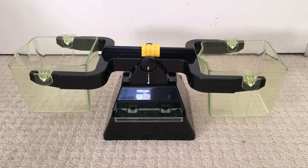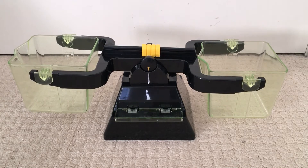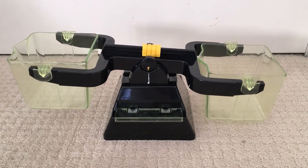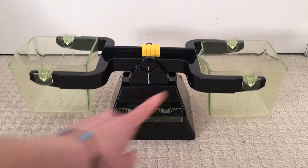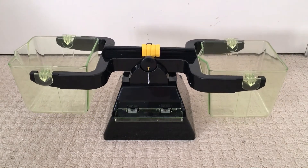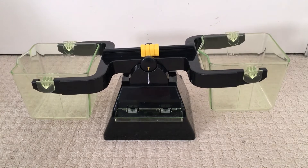Hello, do you know what this is? This is a balance scales. Does it look familiar to you? Have you seen something like this before? Does it remind you of a seesaw? Up and down, up and down. Well, I'm going to use this and I'm going to check the mass of some things at my house. So let's have a look.